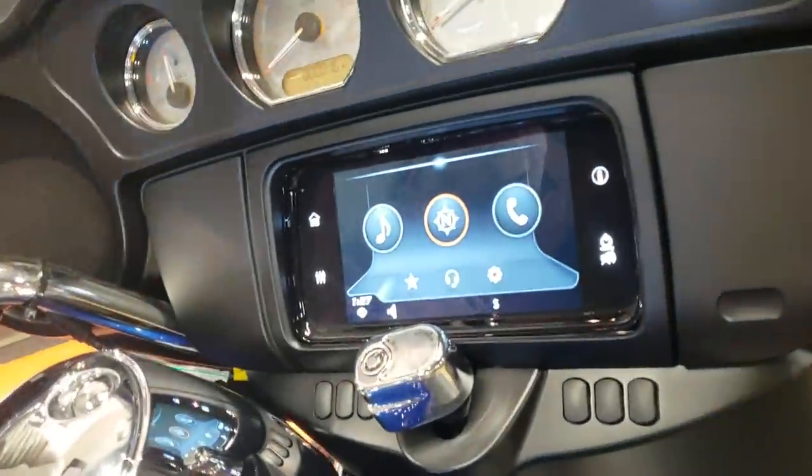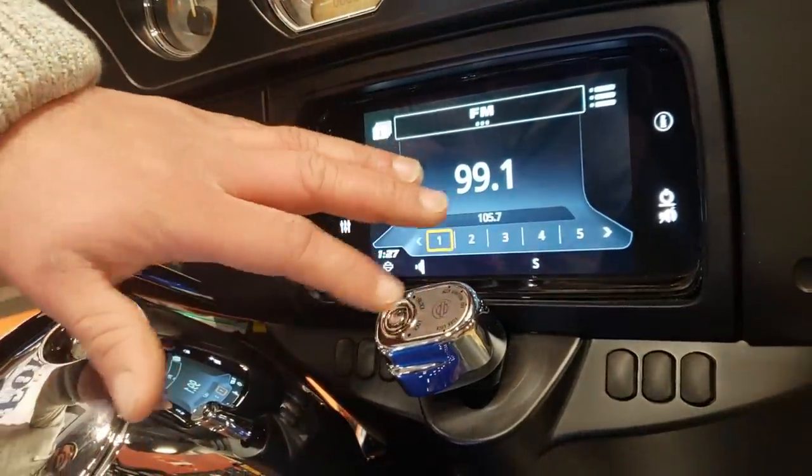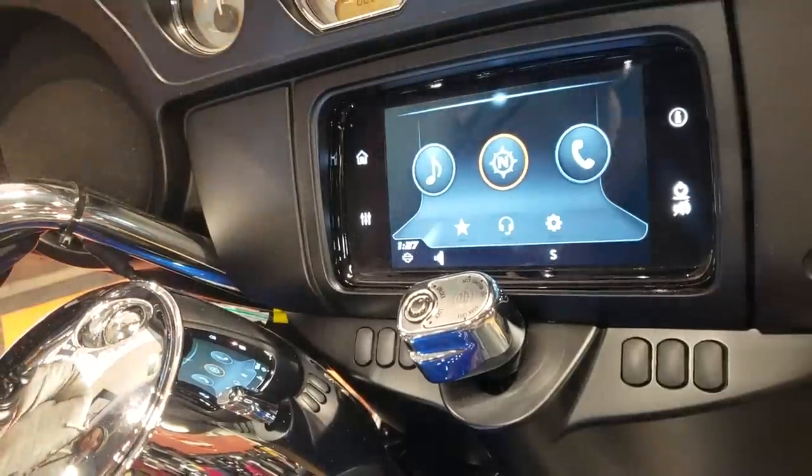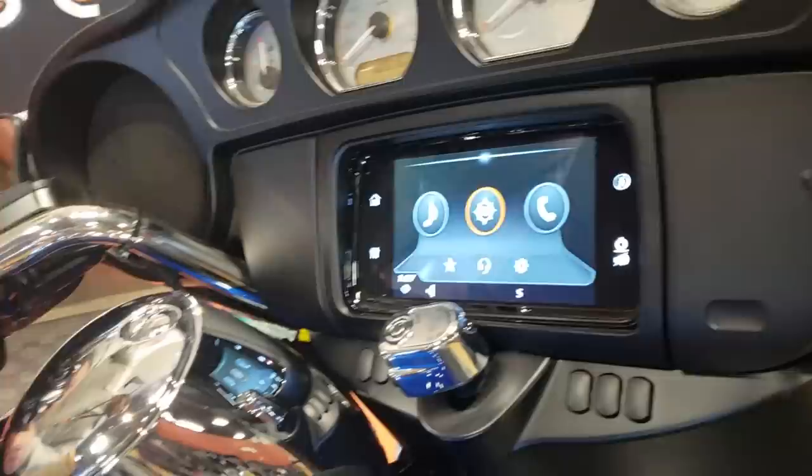You want to pan over to that home screen. So home will take you from whatever media you're listening to, to the home screen. No matter where you are in the system, if you press this left button in, it'll take you back to that home screen.